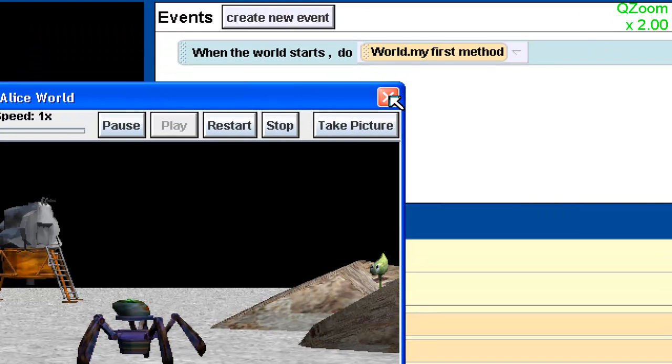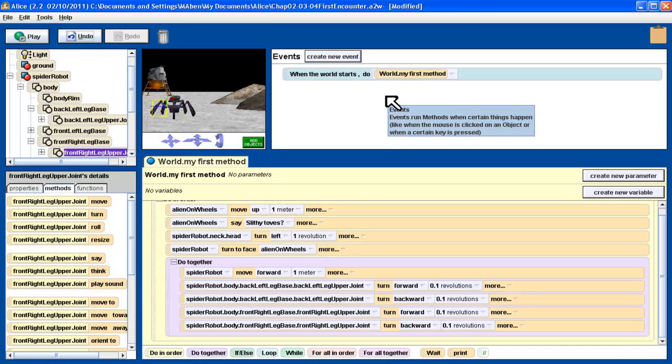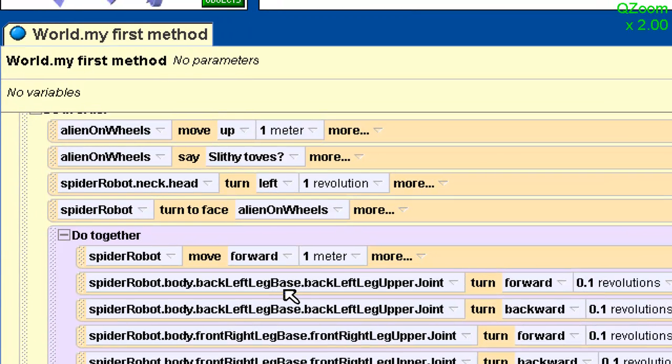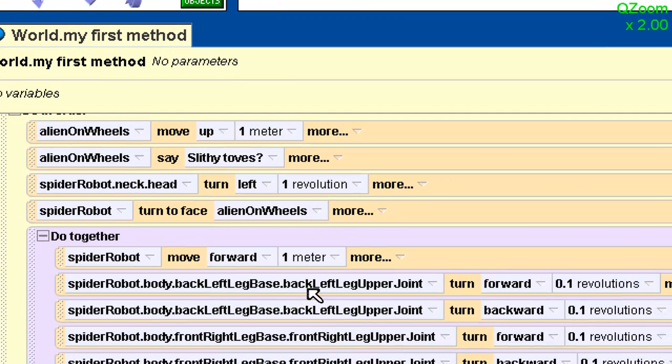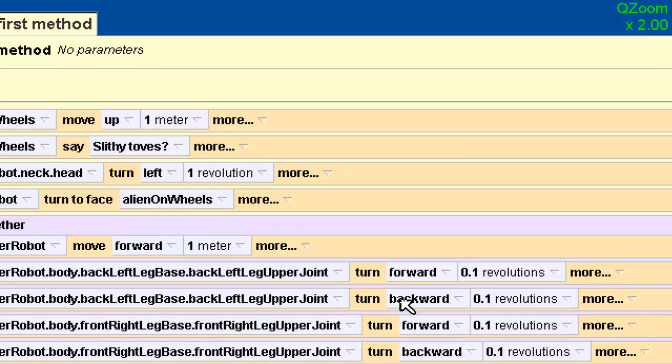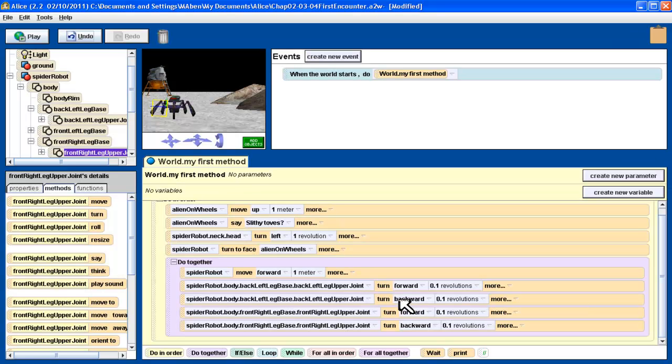The thing about computers is, computers are quite frankly pretty dumb. They're just machines and they do exactly what you say to do. Look what we said to do — in our do-together block, we said for the back left leg upper joint to turn both forwards and backwards the same distance at the same time. If I tell you to go both forwards and backwards at the same time, the result is you're not going to do anything at all. And that's going to happen in your programming — you'll find that didn't work the way you wanted to.